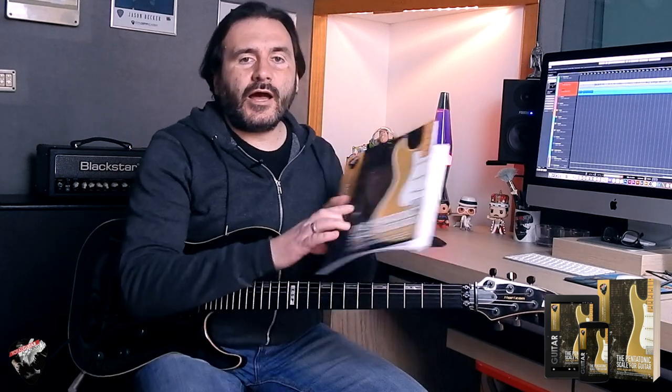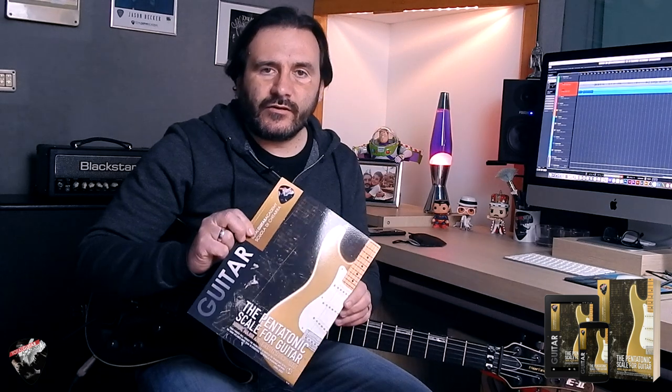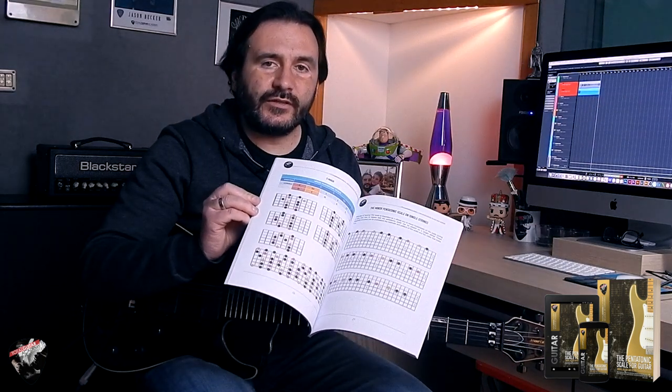Ciao, this is Francesco Ferreri from Rome, and this is my brand new book about the pentatonic scale for guitar. This book is a very basic level for all beginner guitar players that want to improve their playing with the most used scale for guitarists. It's a colored book with detailed